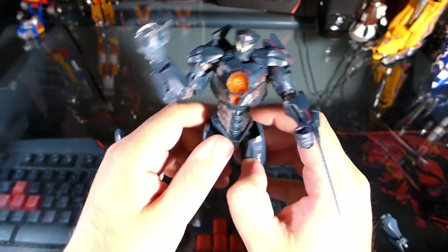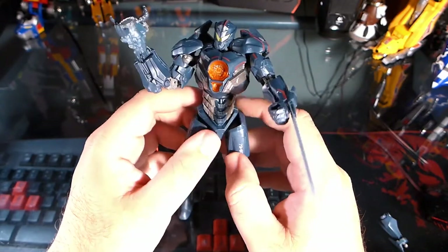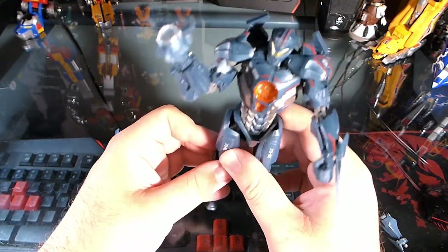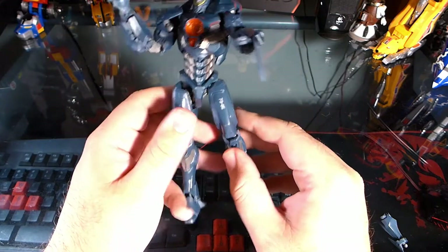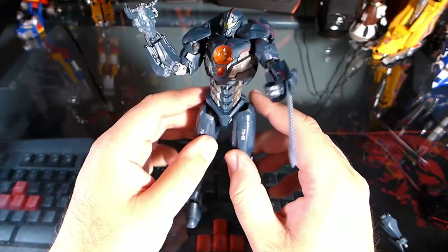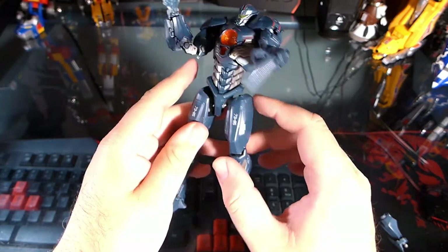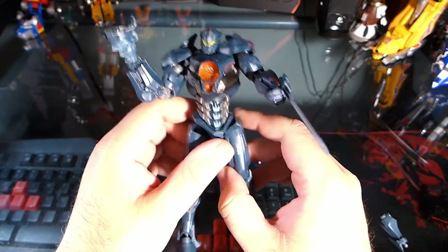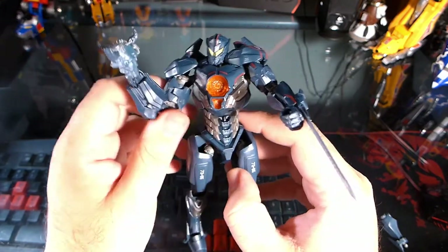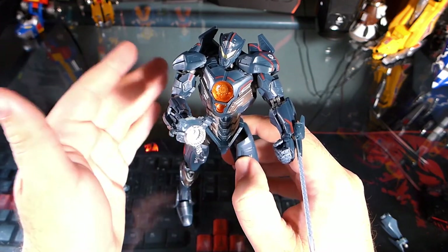Gypsy Avenger is a little bit cheaper than the rest of the figures at only $19.99, whereas the rest of the line has a $29.99 price point. It's really worth at least getting Gypsy Avenger if you're not even sure about the line. I do believe the other figures are worth it too, so it's a bonus that you get to save $10 with this one. I highly recommend picking up this figure just because of the articulation alone — you're essentially getting an S.H. Figuarts Lite for $19.99 with a ton of poseability, which is great for robot battles. Thank you so much for watching, and I'll see you all in the next video.